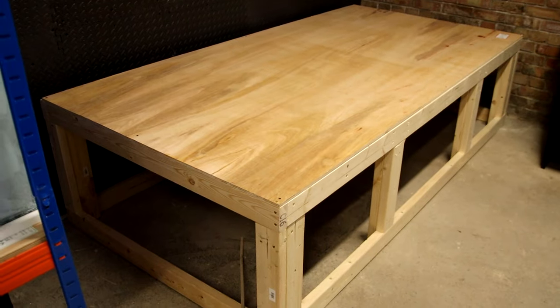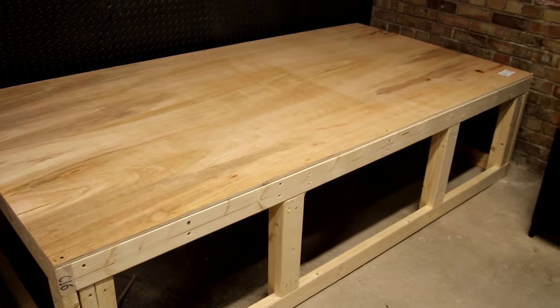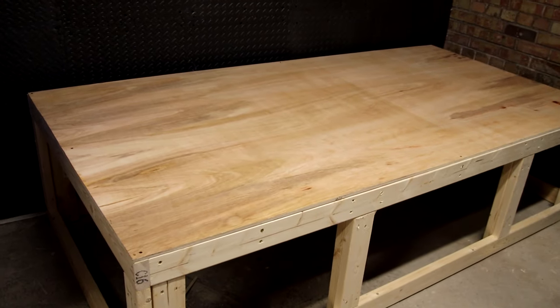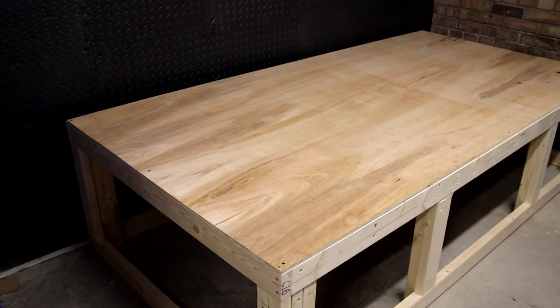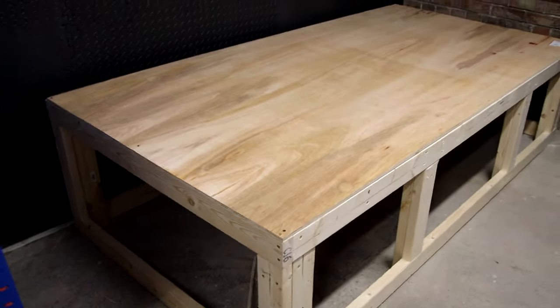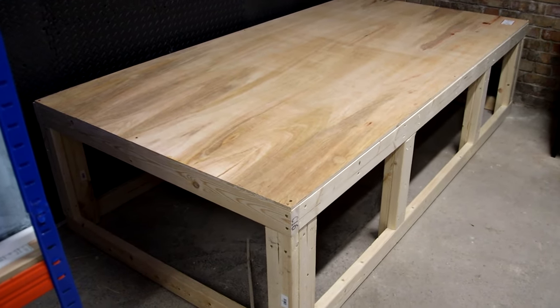And here it is with the plywood on. I've used 12mm ply, which is all it needs. I'll be putting a plywood bottom on the bottom of the tank as well, so there'll be a double ply thickness there which will be more than enough. That just finishes off the stand and gives it a little bit of rigidity — not that it needed any more. It's solid as a rock, and I think that looks pretty good.